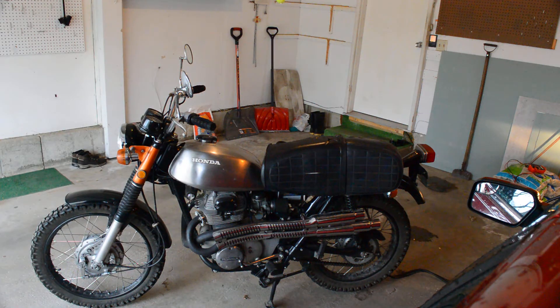We're going to do a Honda CL350 cold start. It's been a couple weeks since I rode it last, and the two-year-old battery gave up the ghost, so we're just hooked up to the car right now so that I can get it started and put up the video. 1971 model. I've thoroughly gone through the engine, so let's fire it up.